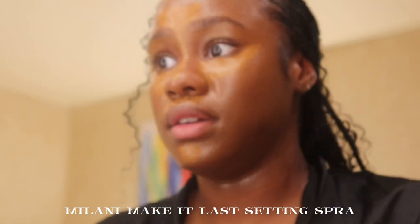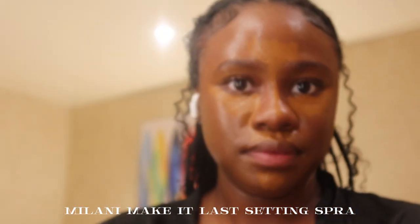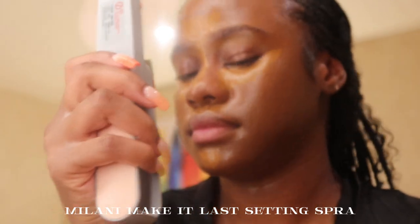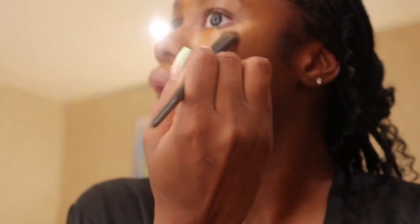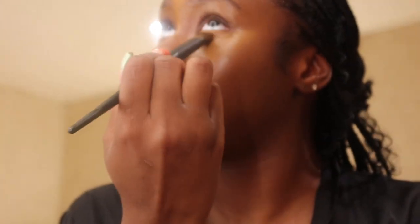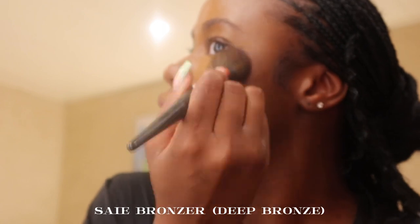I was drowning myself in setting spray, but you have to make sure you're setting between steps — this gives you that very nice airbrush finish look. After I let the setting spray dry down, I'm blending, blending, and blending some more, blending out all that concealer.